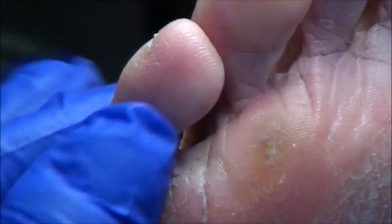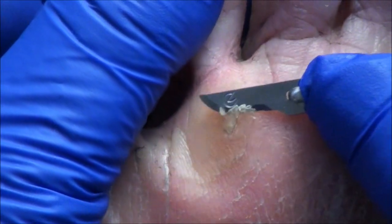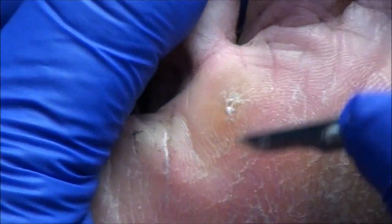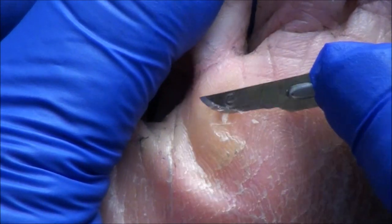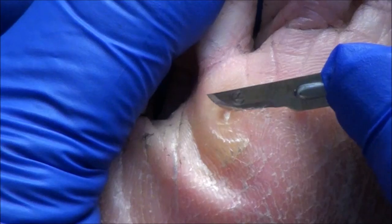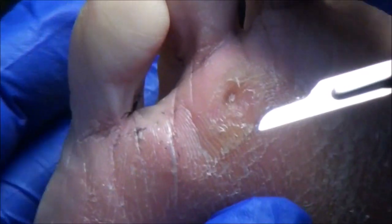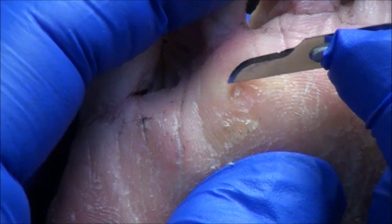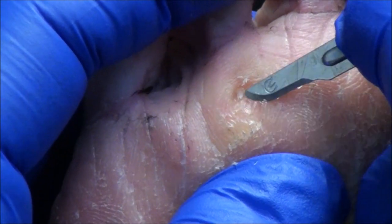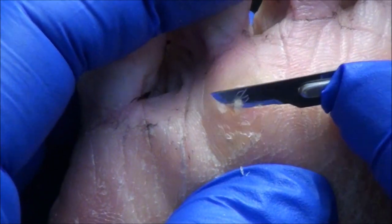How long has this callus been a problem for you? Probably five years. And has it gotten deeper and deeper? It feels like it. Okay, let's make sure first of all that there's nothing else inside there like a foreign body — a piece of glass, a piece of animal hair or something. Yeah, that can happen. With a short-haired animal, where the hair is very stiff, if you step on it, it can go right into the skin.